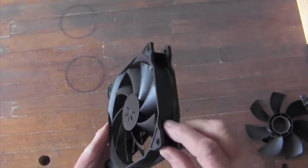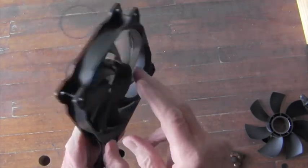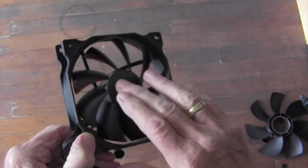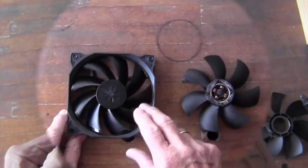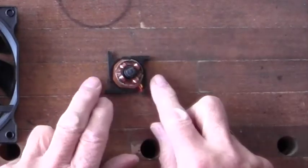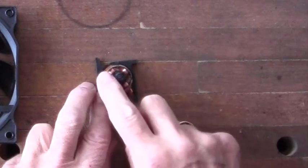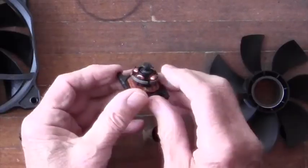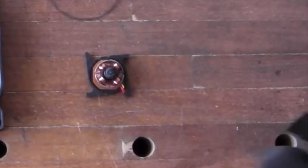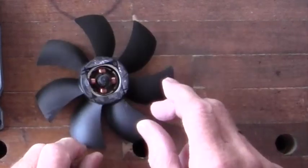I have here the fan for a computer. I want to use this mechanism as the seat for a vertical axis propeller. Inside the computer fan is a brushless DC motor. The brushless DC motor has electromagnets — that's the stator — and a permanent magnet or permanent magnets outside, and that is the rotor.